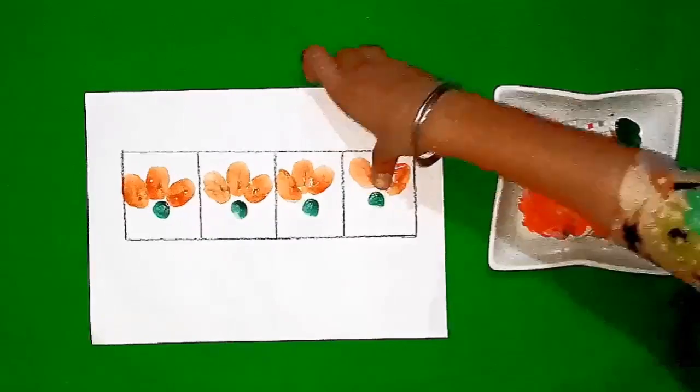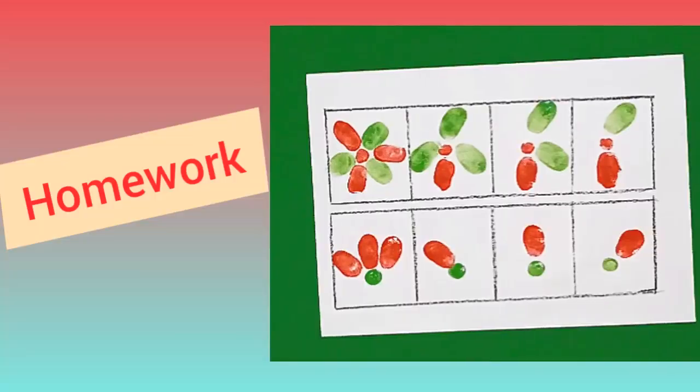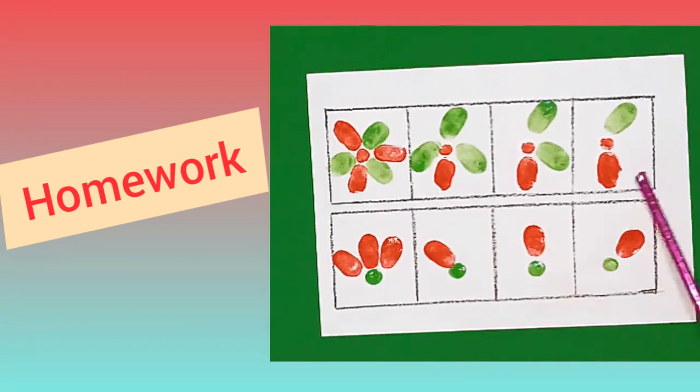Students, we have a beautiful pattern of color ready. Dear students, now it is your turn to do the homework. You have to look at the first pattern and complete the rest. Thank you.